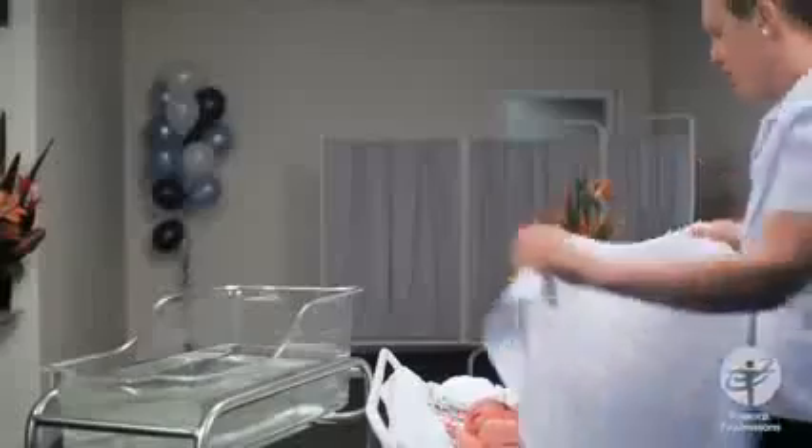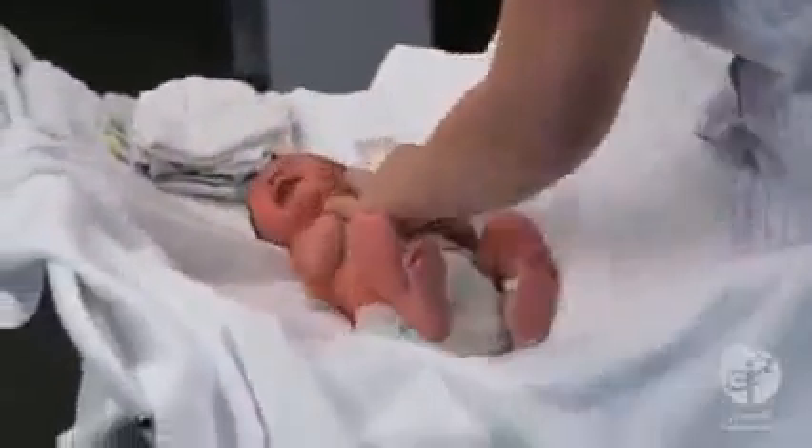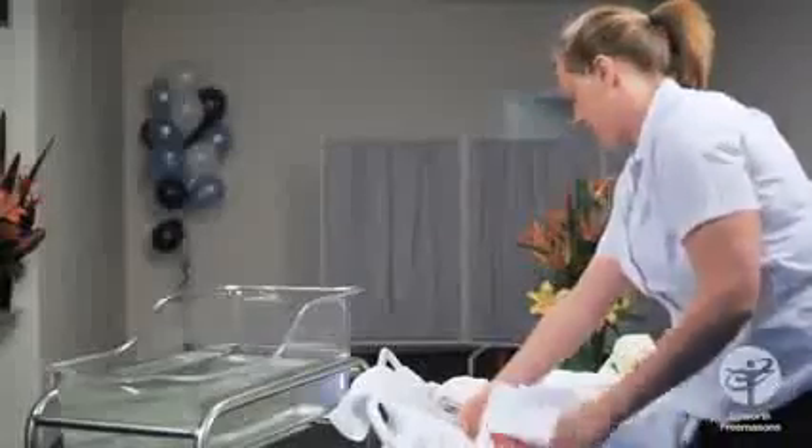Babies always cry when you unwrap them, so to make him feel secure again, we'll wrap him in a clean towel with his arms wrapped in nice and secure. That should settle him a little bit.